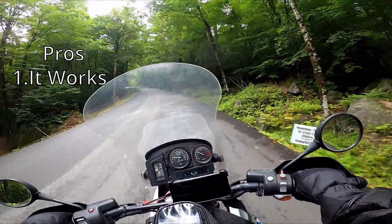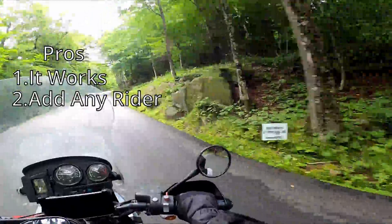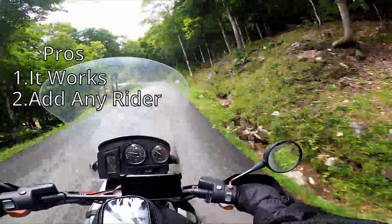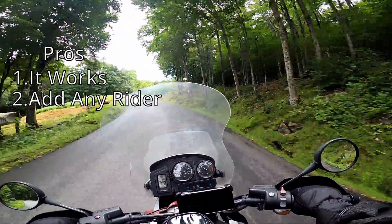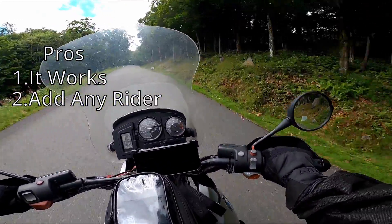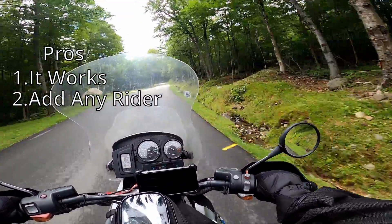Another pro is this now gives you the ability to, on the fly, add another person. So let's say you have a new guy — his name's Bob. Bob joined a club, joined a Discord, and you're out on a group ride. Everyone has Sena Mesh except for Bob. So what you do is you let him borrow the Meshport Blue and go from there. And it works — that's one of the nice things about it.